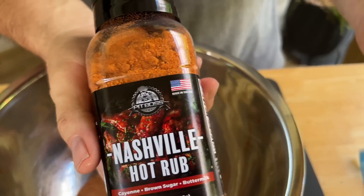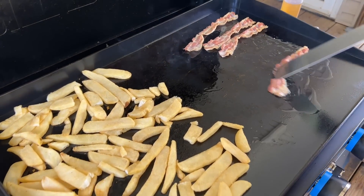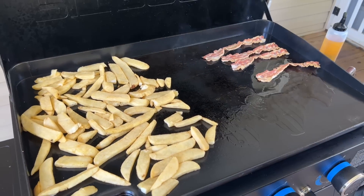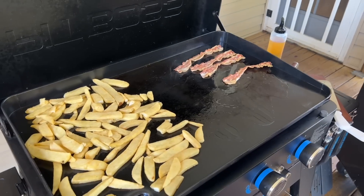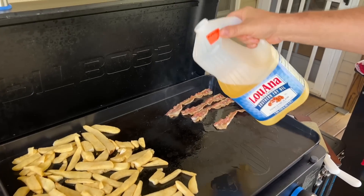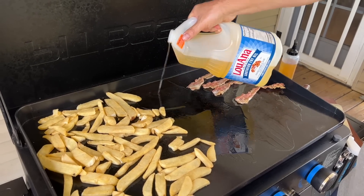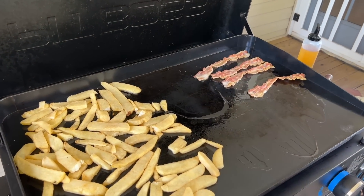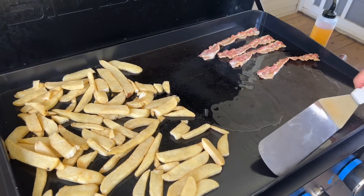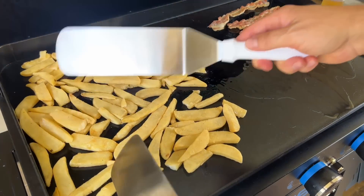Alright, we're just cooking our bacon crispy. Save that bacon grease. Typically I use avocado oil, but I'm going to use a little peanut oil to do a very light shallow fry — just let the flat top warm it up. And now your potatoes have had a chance to come up to temperature.